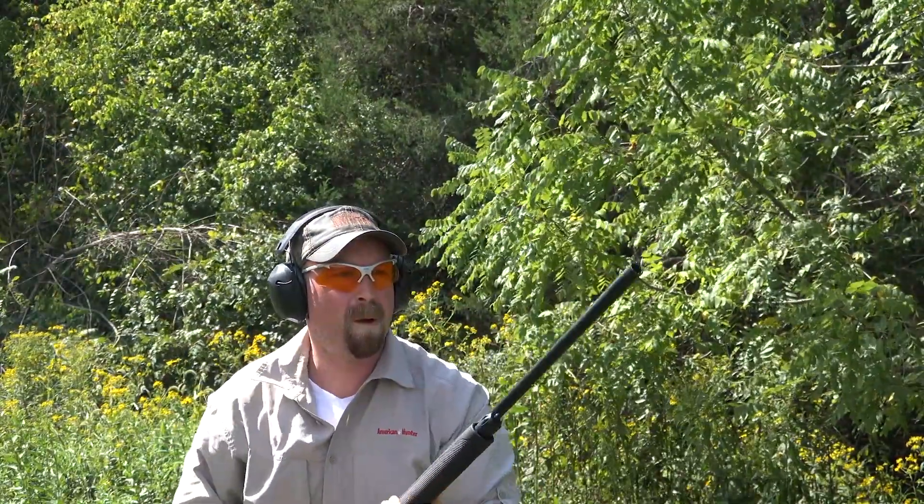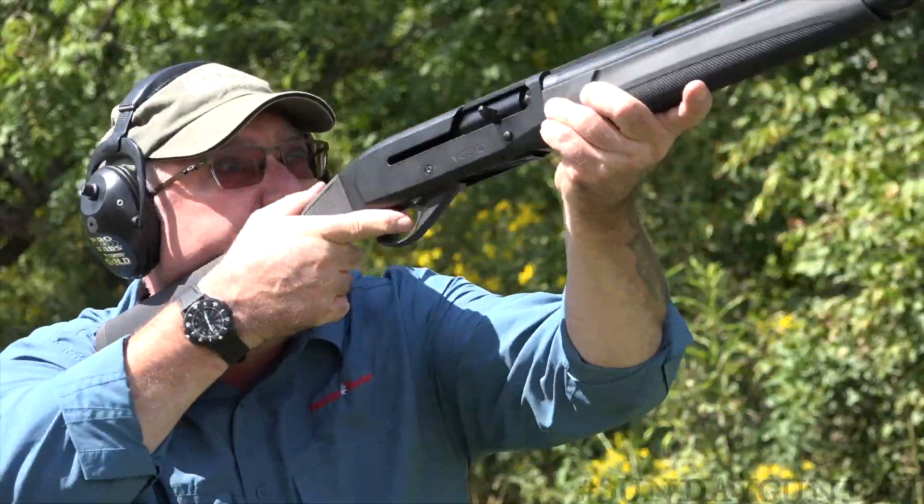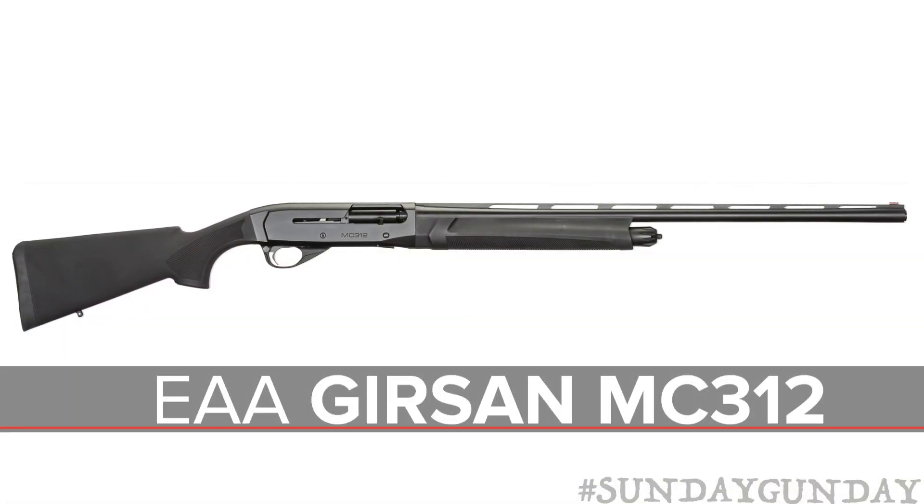EAA has been importing quality European guns for a number of years, but the imports gaining new attention these days are from Turkish gun maker Gerson, and the semi-automatic MC312 shotgun is a true workhorse that would be a fine addition to any waterfowl hunter's gun case.